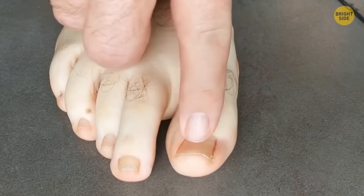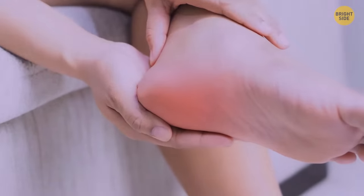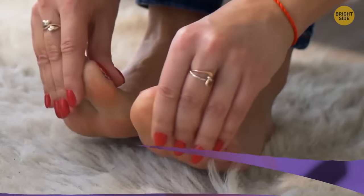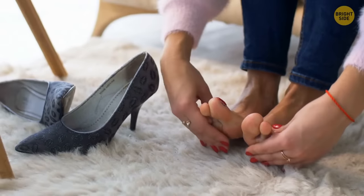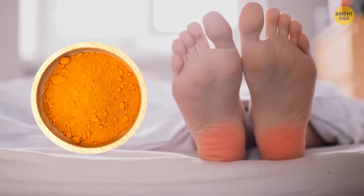Calluses are nothing more than thickened areas of the skin that form due to friction or pressure. In most cases, they can be healed at home. But if you've been wearing uncomfortable shoes that have rubbed your feet all day, turmeric can help relieve pain and speed up the healing process.